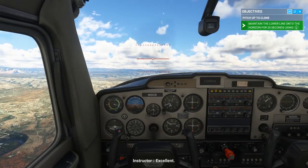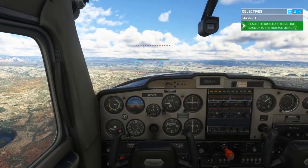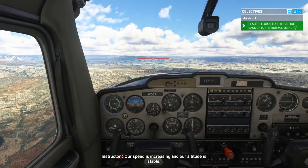Excellent. Now let's level back out. Our speed is increasing and our altitude is stable.